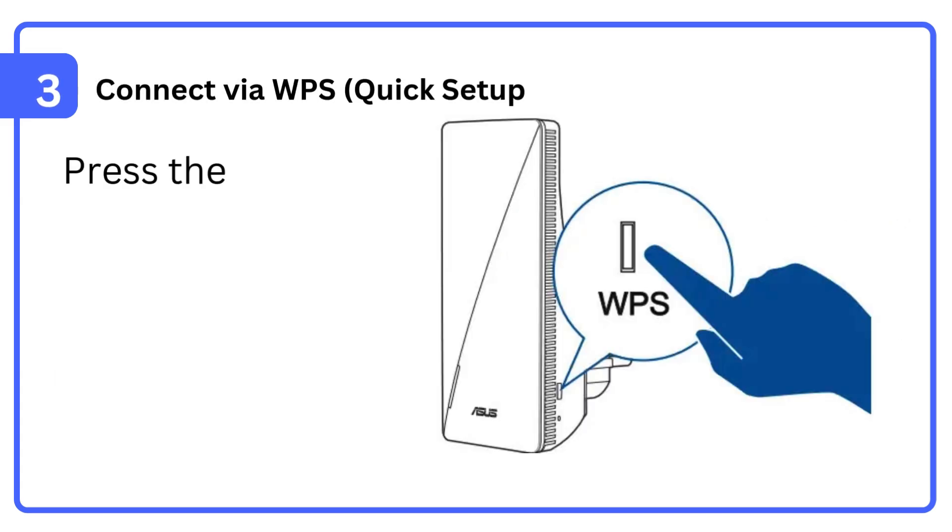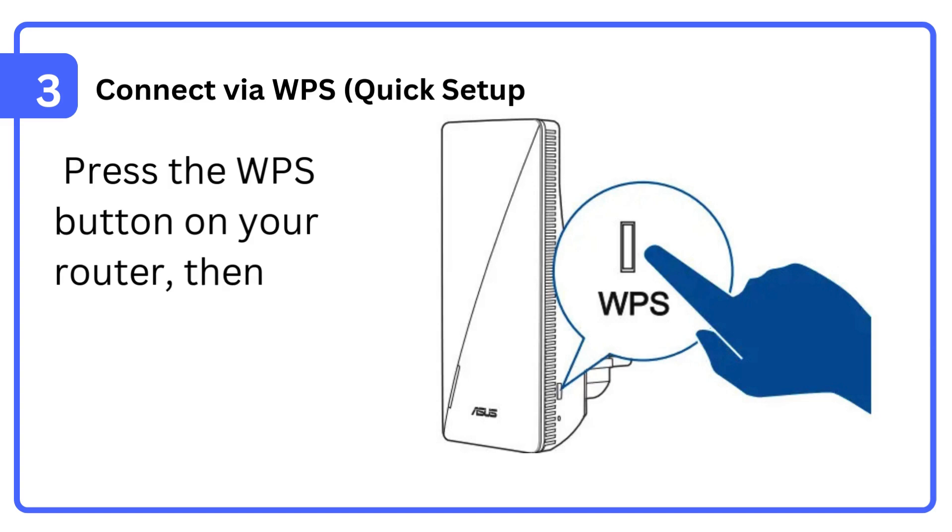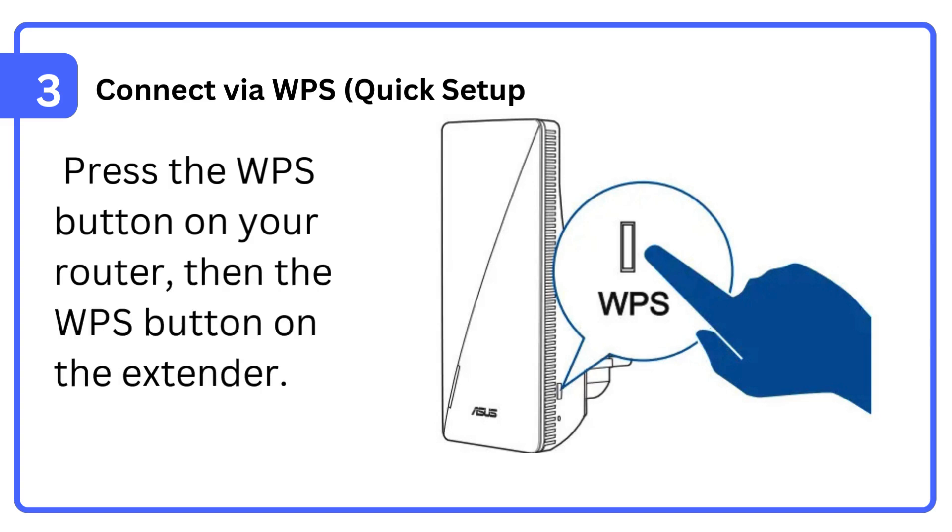Step 3: Connect via WPS quick setup. Press the WPS button on your router, then the WPS button on the extender.